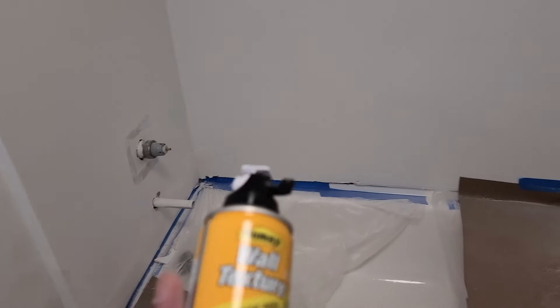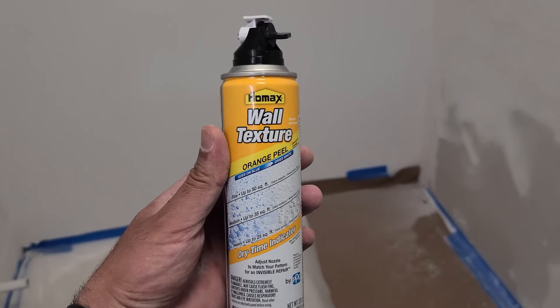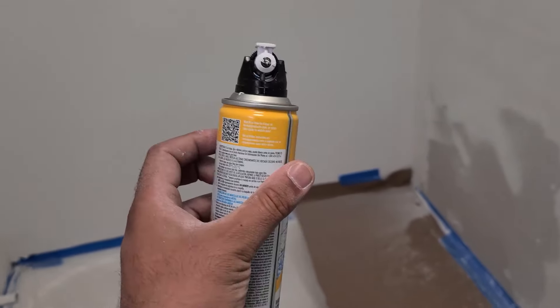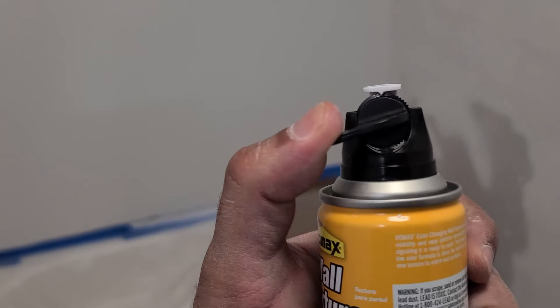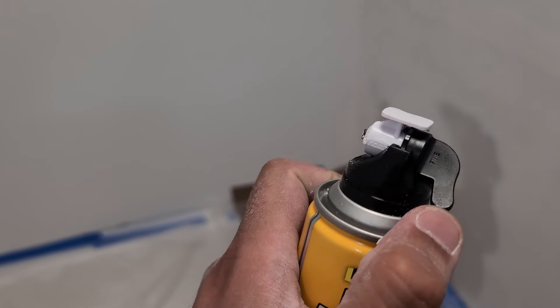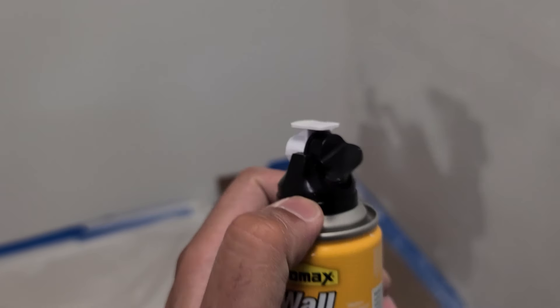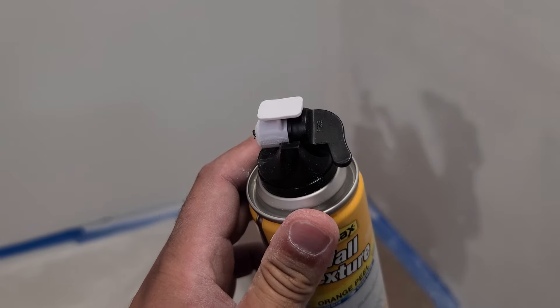I've already sprayed this stuff right here. This is the HOMAX wall texture and it has a few different settings. I have it all the way to the right under the fine setting — this is as fine as you can get it, and I think it's going to come out pretty nice.